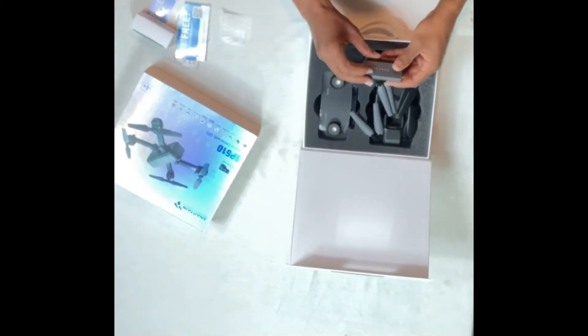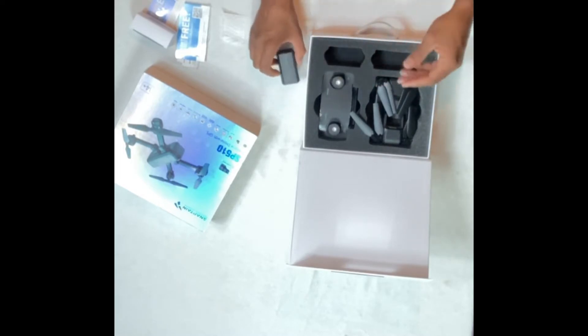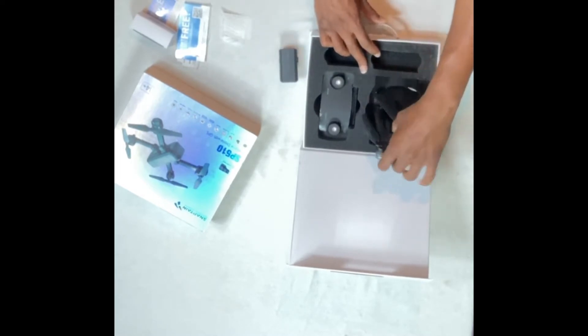This is the battery that comes with it. It does have four LEDs on it that light up when you're charging it and also let you know the battery life.